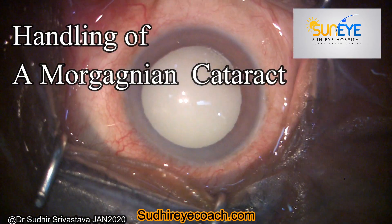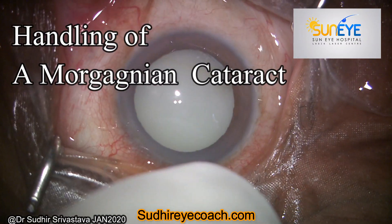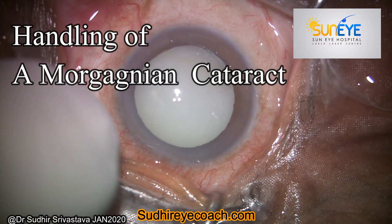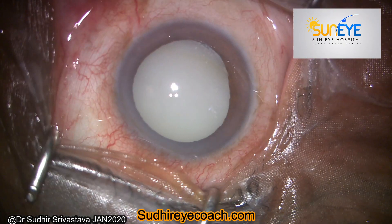Hello everyone, today I would be sharing a video on how I managed a case of Morgagnian cataract which had a small capsular dehiscence in the inferior part. As we all know, Morgagnian cataract is a kind of hypermature cataract.